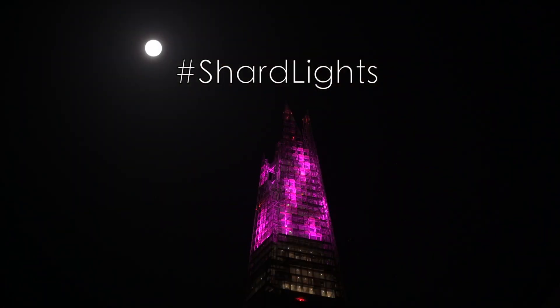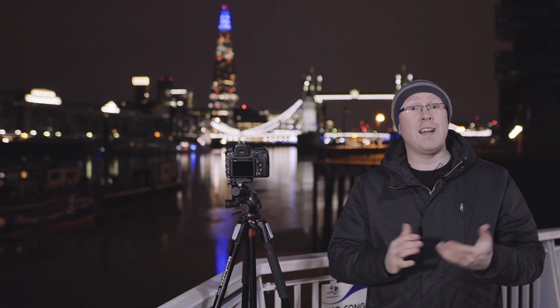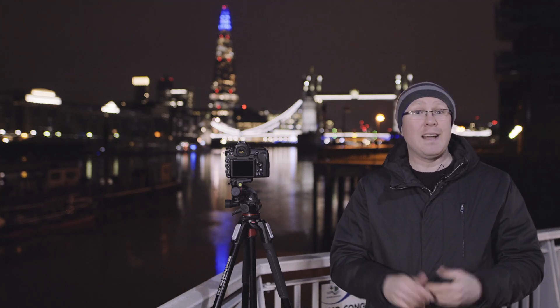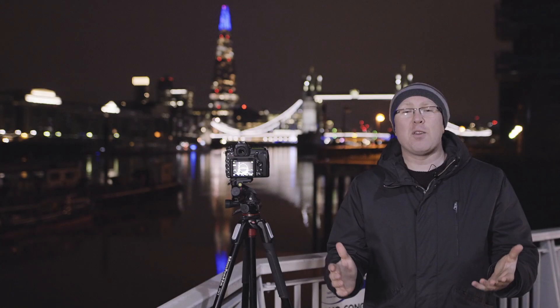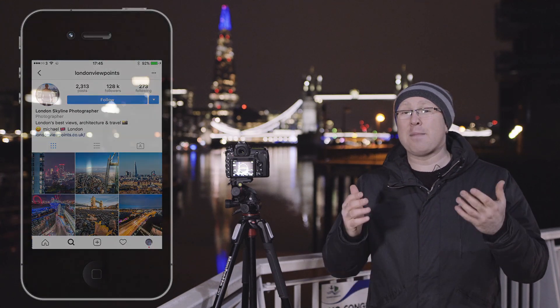And lastly, tip number five: share and be social. Share your best photos with your friends and followers on social networks. Learn from the feedback provided, and get inspired by others who post photos with similar hashtags. Submit your photos to online competitions like the Shard Lights competition. Join photo walks and photography communities that focus on nighttime photography — that's the best way to make new friends, meet like-minded people, and improve your skills. Thanks a lot for watching. I'm Michael, London Viewpoints on Instagram, and I hope these tips will make you take better photos of the Shard Lights — and now I will take some too.